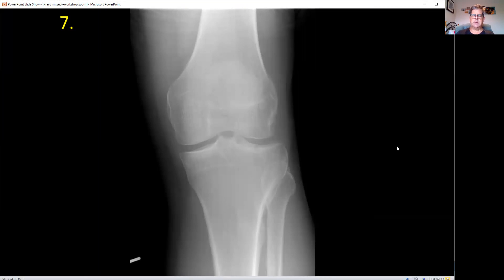Number seven. This gentleman had a fall and this was also missed. He has pain in his knee. His patella looks okay, but you can see a break in the cortex that goes down through here — it's a tibial plateau fracture. The distance on each side of the plateau should be even; this side has dropped down slightly, which is why it's easy to miss. The patient did have blood in the joint and needed operative care to hold this back in position.